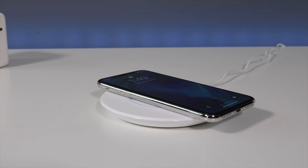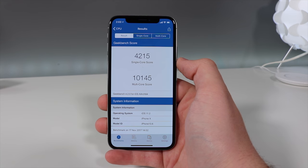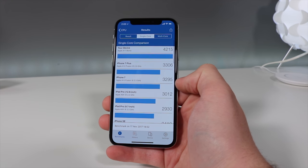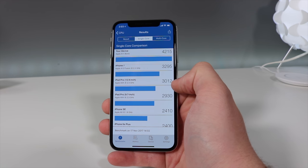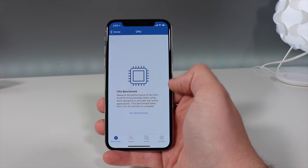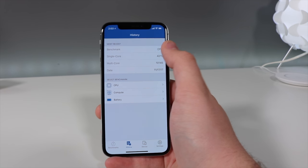The Geekbench scores are pretty high — 10,145 for the multi-thread, which is a lot faster than the 7 Plus, and the single-core is higher as well by about 1,200. This is like a supercomputer — that's what they're calling them: super phones. It's a great improvement and I'm glad technology is getting smaller and faster.